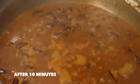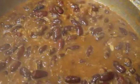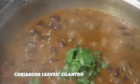After 10 minutes of cooking you can see the curry is boiling. Open the lid and cook for about five more minutes. Now the curry has simmered well.